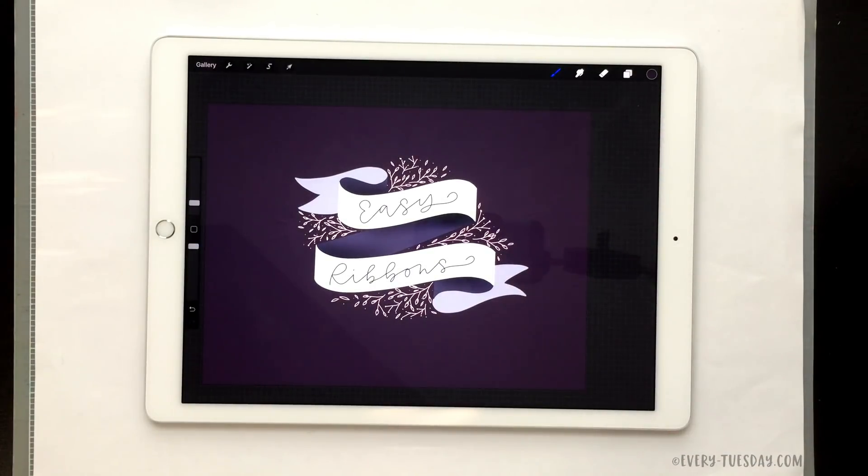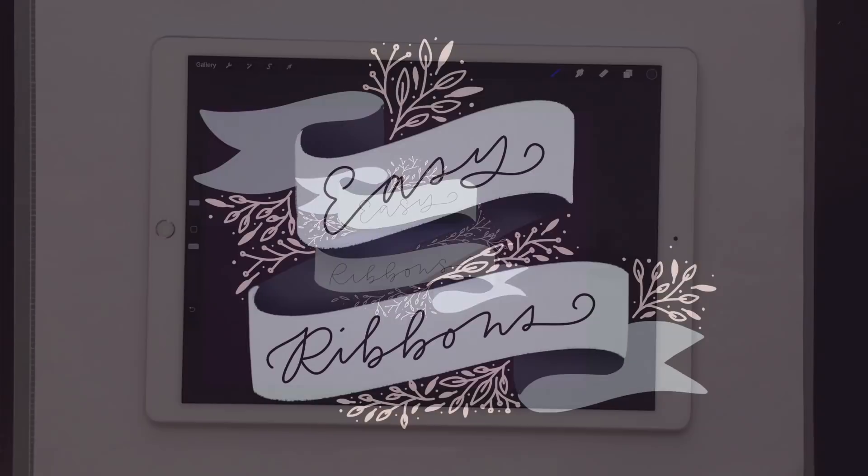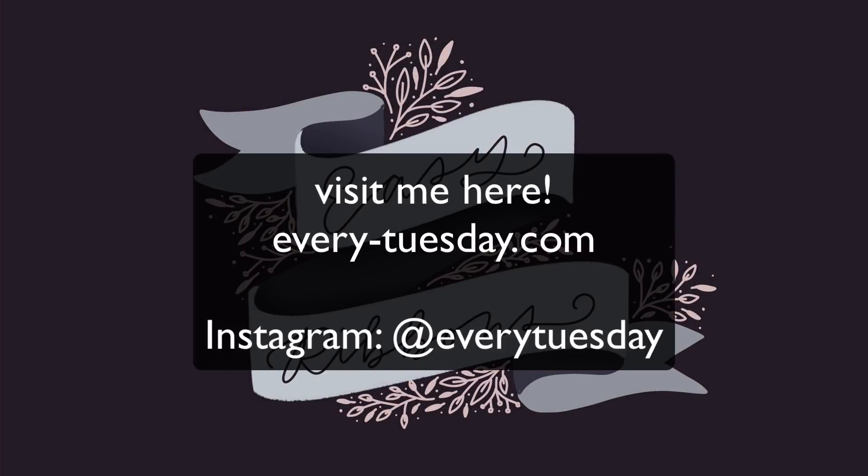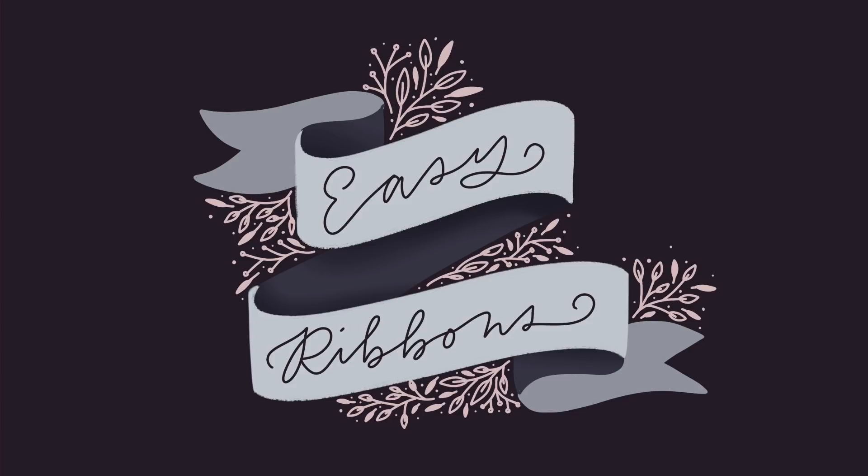Now you can see we've got our finished complex ribbon, nice and easy in Procreate using a simple template method. If you enjoyed this tutorial please subscribe and don't forget to head over to my site every-tuesday.com for even more design and lettering tutorials, plus a bunch of freebies. Hit the link in the video description for access to the color builds, the free mono weight brush, and a link to the easy floral wreaths in Procreate tutorial as well. Thanks so much for watching and I will see you next time.